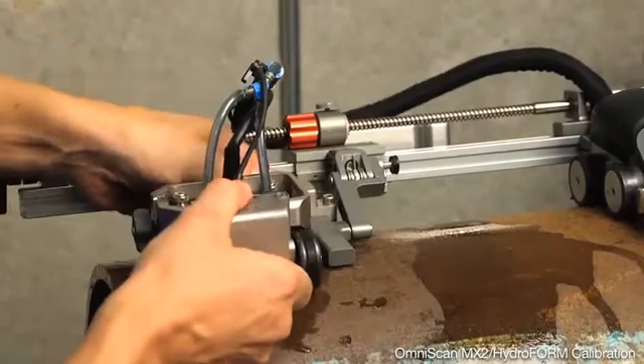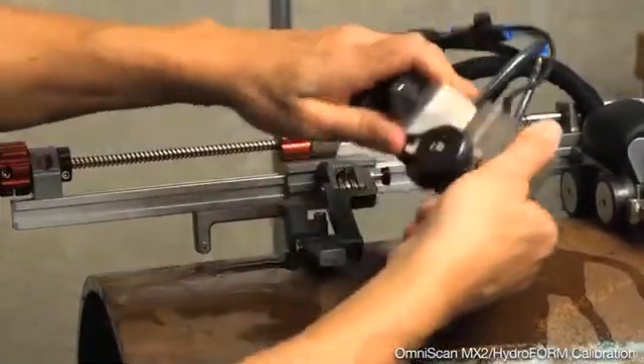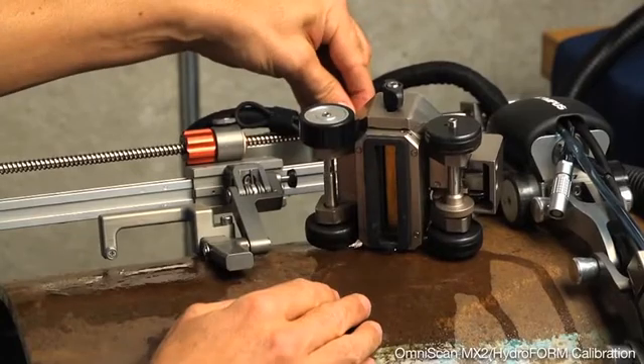We're going to pull the scanner buggy off the scanner. We'll lay it over on its side, exposing the water column. We'll enable a slight trickle of water.